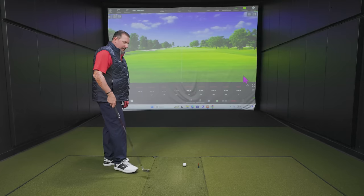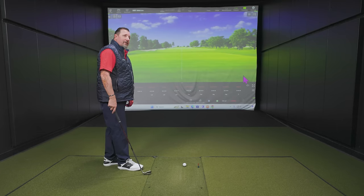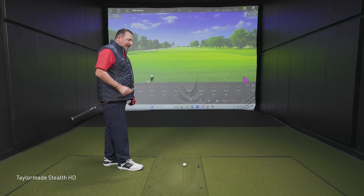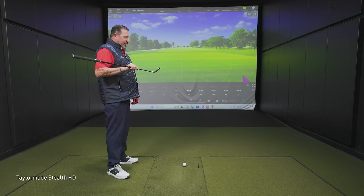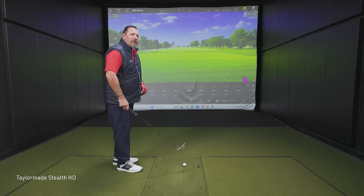We're starting with the most forgiving club — at least we think it should be the most forgiving club. The Stealth HD, at 49 degrees. I imagine you see a lot at address. Yeah, there's a lot down there. This is designed as a very forgiving golf club and it has the size to give you that sense of security.